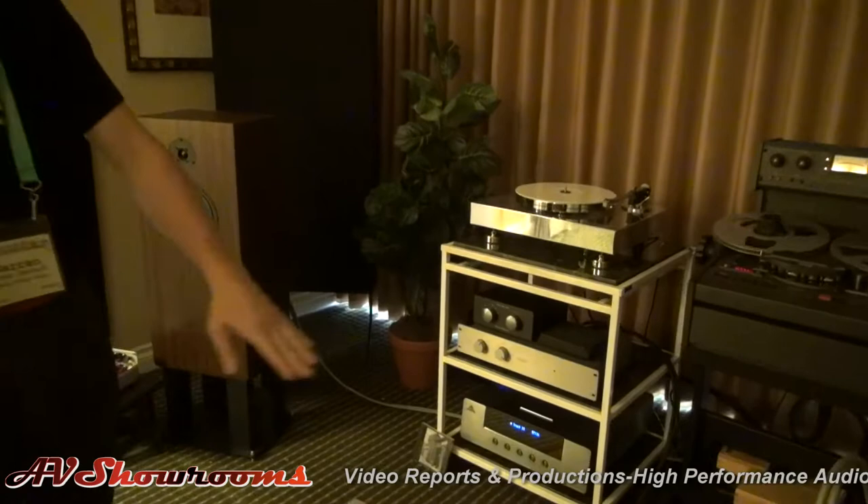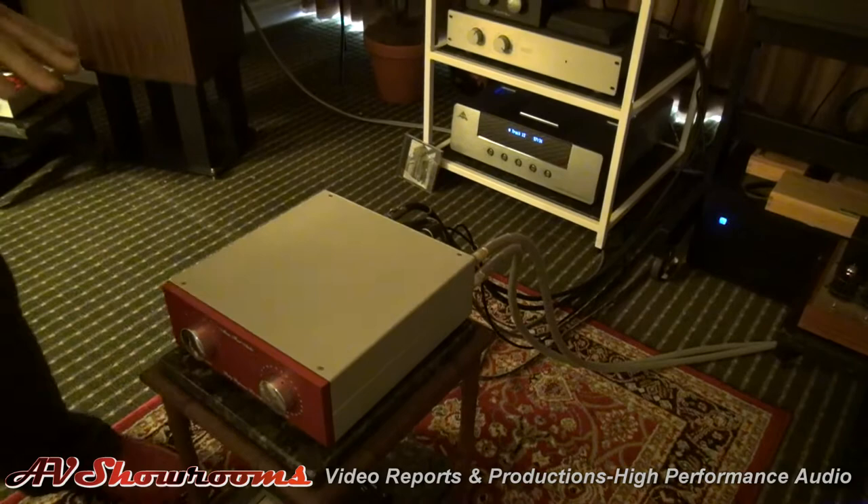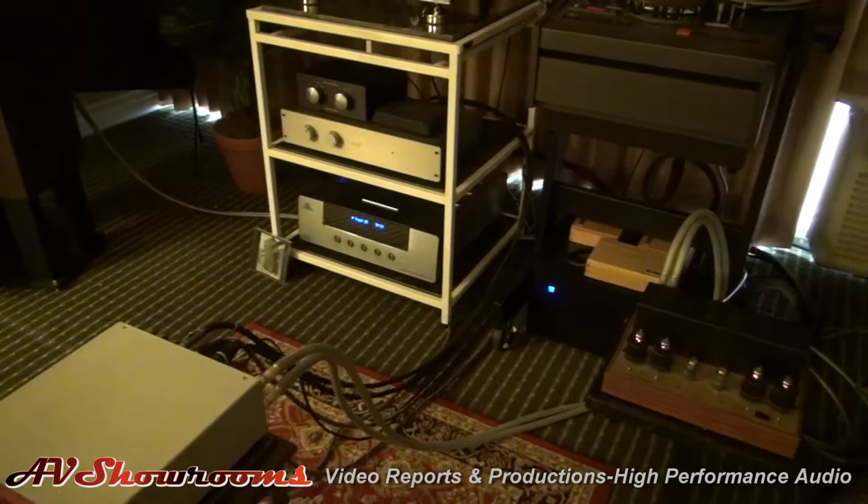So this is our preamplifier, the Baby Reference that we're displaying here. I'm demonstrating it with long interconnect cables to prove that it's a transformer-based preamp. It can use 10-meter interconnects with no problems, input or output.